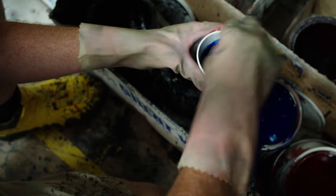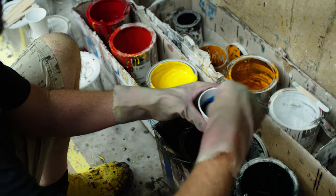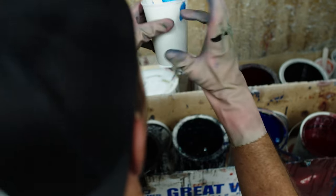Adding a tint to the resin adds an additional layer of complexity. For a surfboard laminator, a perfectly executed tint is a sign of mastery of his craft.